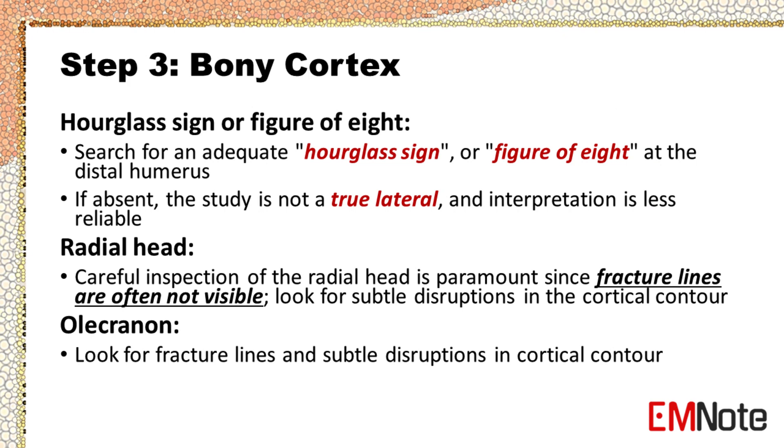Step 3 — Bony Cortex. Check around every bone on the film. Search for an adequate hourglass sign or figure of eight at the distal humerus. If absent, the study is not a true lateral and interpretation is less reliable. Careful inspection of the radial head is paramount since fracture lines are often not visible — look for subtle disruptions in the cortical contour.